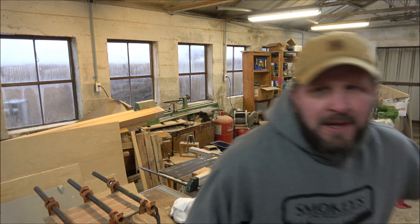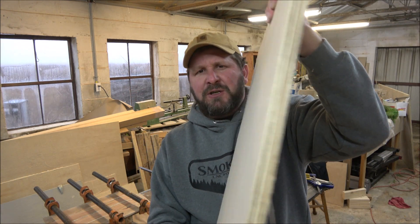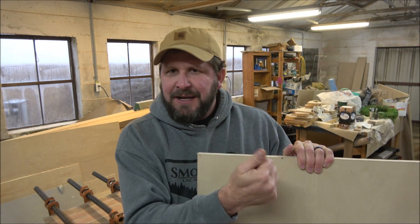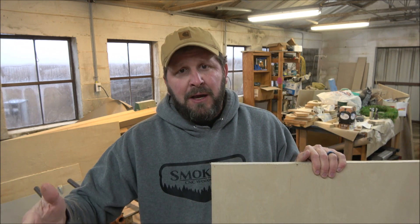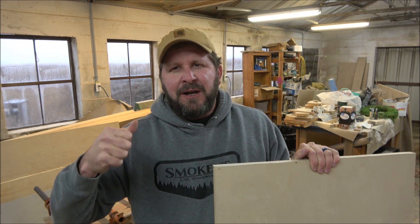Whenever you hear me talk about gluing up wood, this is what I'm talking about. It's kind of a process, so whenever I'm doing somebody's stuff out of oak or a lot of times cedar, I have to go through this entire process every time and it's fairly time consuming. When I'm doing stuff out of birch or any kind of plywood, it's a dimensional wood — it is perfectly smooth when I start out. I don't have to go through the planer, the thickness is exactly three-quarters of an inch, and I just have to cut it to dimensions on the table saw.